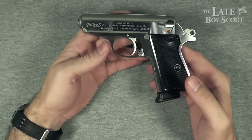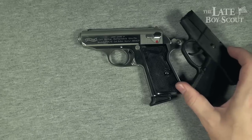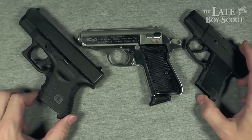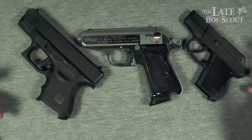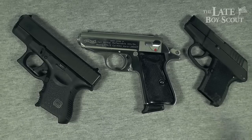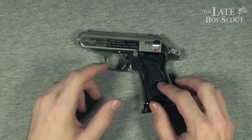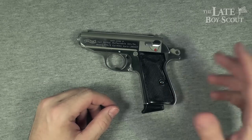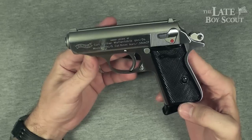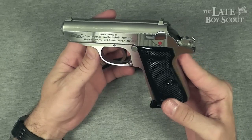I mentioned before that the PPKS has been, in my opinion, eclipsed by today's firearms market full of smaller, lighter, and higher capacity guns, which arguably fill the concealed carry role better than the PPK or PPKS ever did. However, at a still manageable weight and size, this gun does work in that concealed carry role. And since it does it with more style and class than just about any modern offering, the Walther PPKS might just be the concealed carry or backup gun for you.